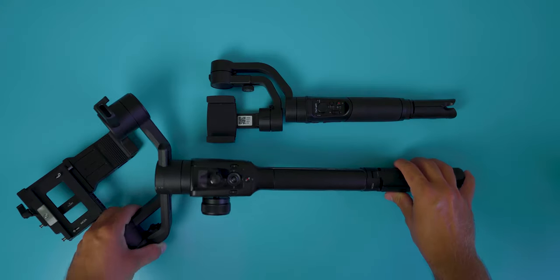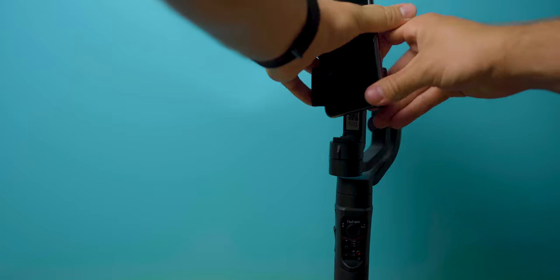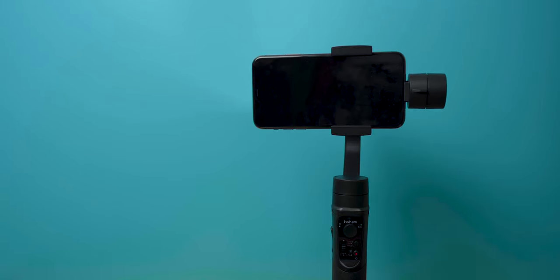Now, if I'm honest, this actually performs better than my full-size gimbal. I simply put the phone in, turn it on and it's ready to go. Unlike with my full-size gimbal where you have to balance it, I don't have to worry about that at all.